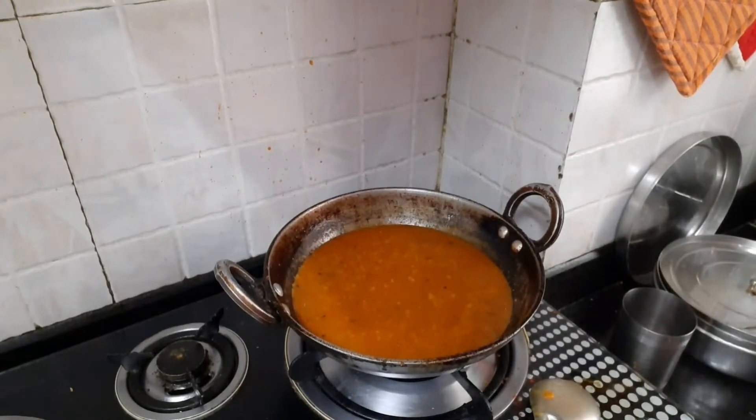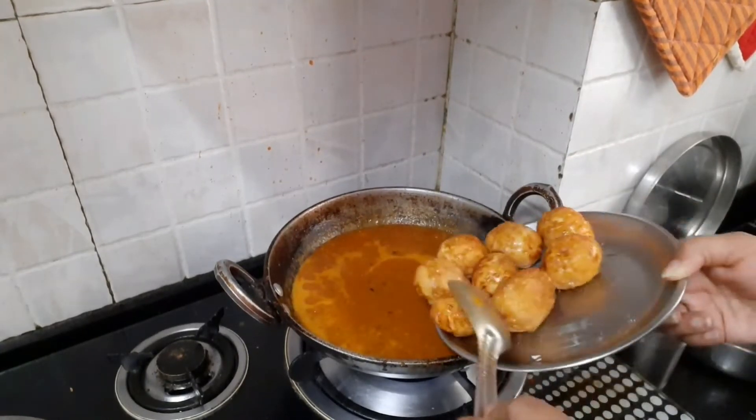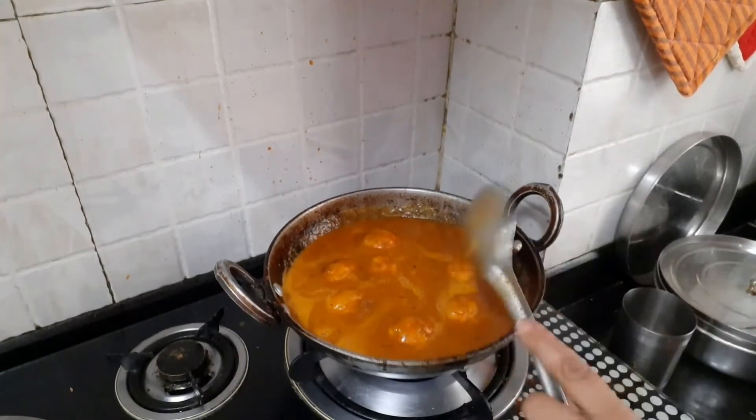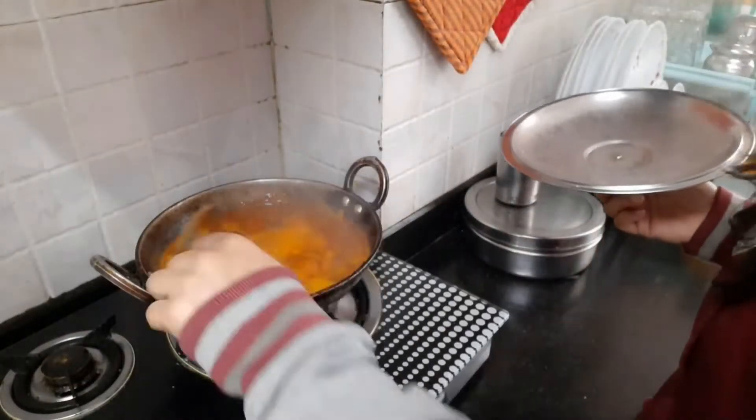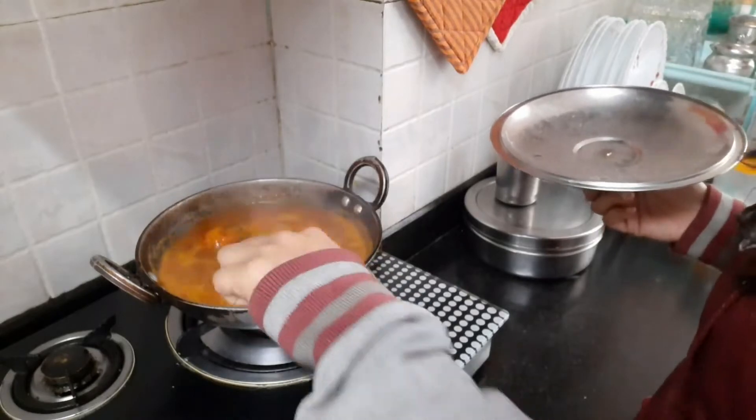We don't want too much water in the gravy. After some time we will add the eggs and cover it, so that the gravy gets absorbed into the eggs. The gravy is ready and the eggs are nicely cooked in it. Guys, it's looking so delicious — yummy!